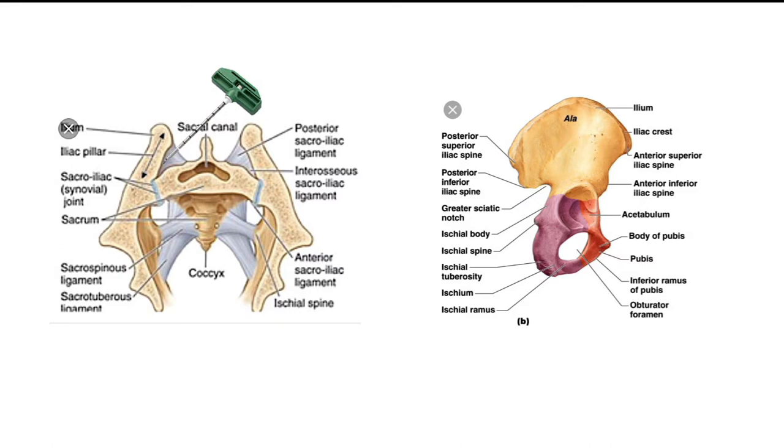Looking at these two images, the Yamshiri needle is actually hitting the iliac pillar right there. On the other side of that image, looking at the other side of the iliac crest, you have to go through the posterior sacroiliac ligament and the interosseous sacroiliac ligament. You get almost into the joint, then hit the iliac pillar and go from there.